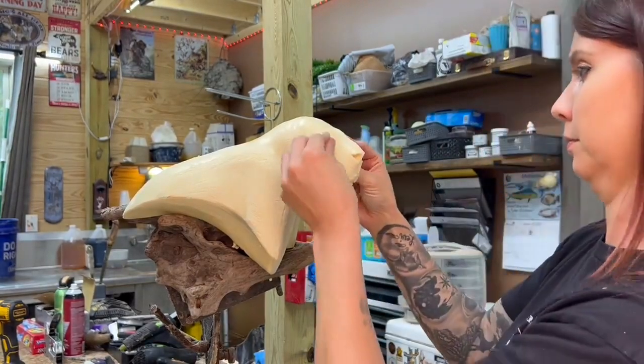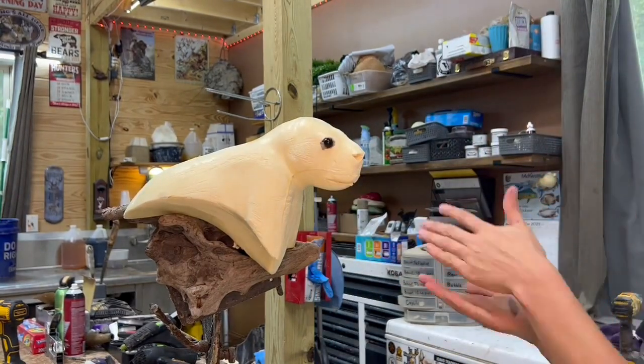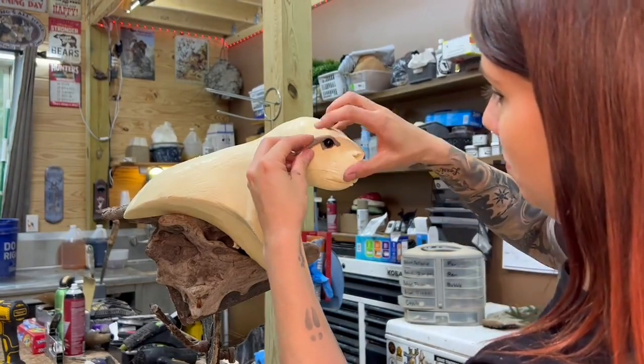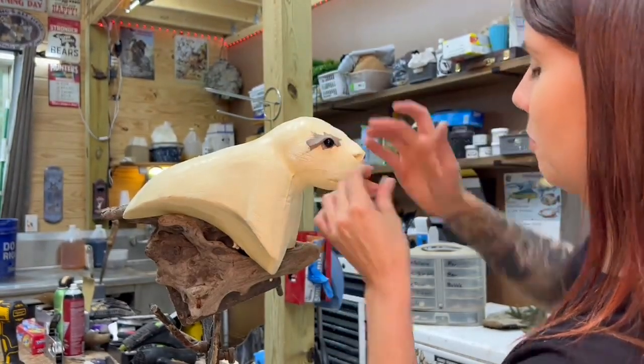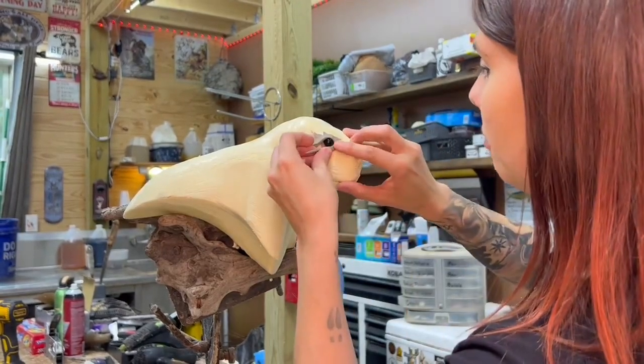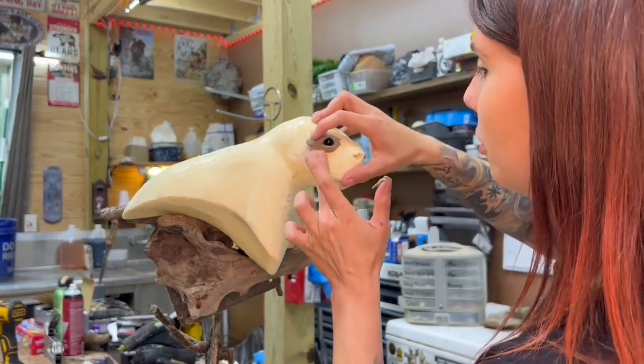Right here I'm just installing the little hollow bubble eyes. These black bubble eyes work great for small critters that have a really dark eye. I use them on raccoons and squirrels and beavers and porcupines.